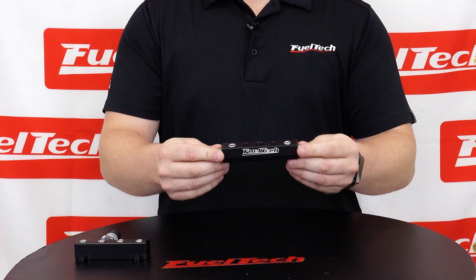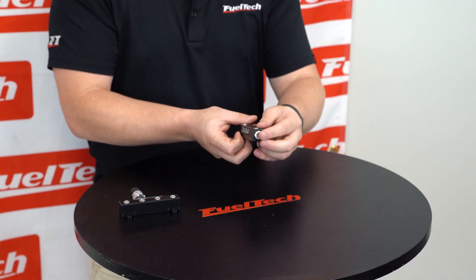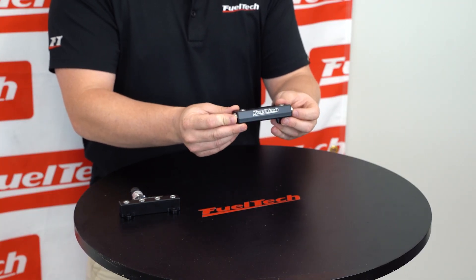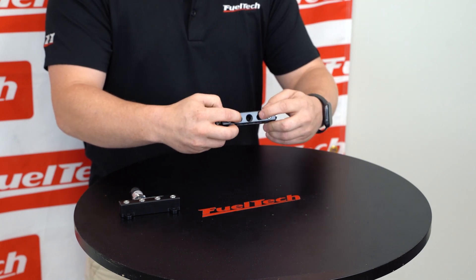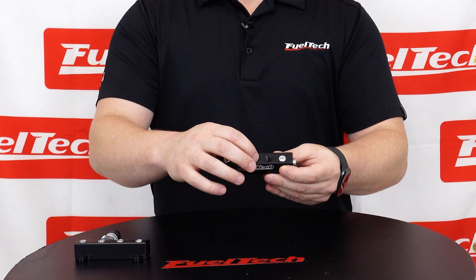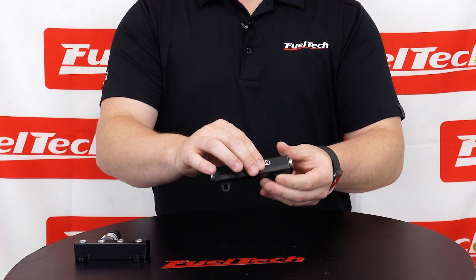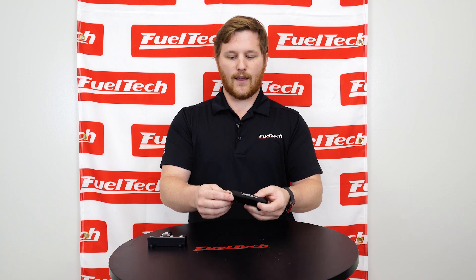Next, we have the vacuum log or vacuum block. From the sides, it has large ports, so you can hook a large vacuum line to it. And then on the top, it has different size ports that you can use to hook pneumatic lines or barbed fittings or something like that to be able to get vacuum signal or boost reference to whatever you're trying to hook to it, like a blow off valve or even a boost controller or something like that.